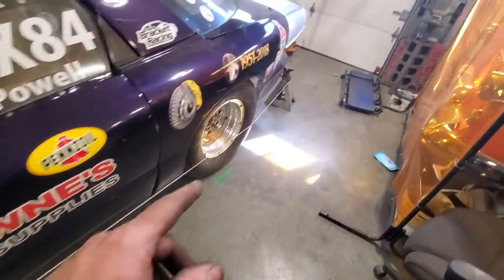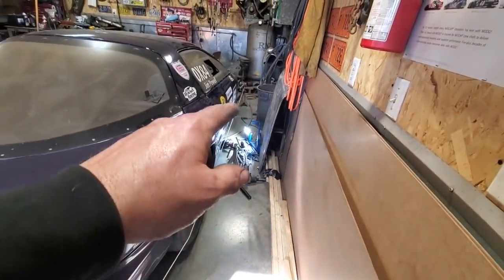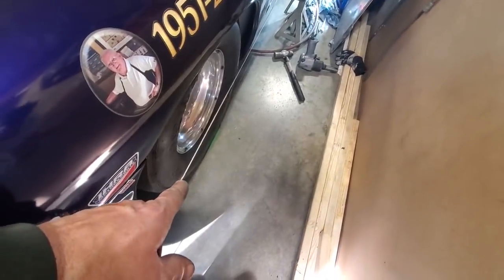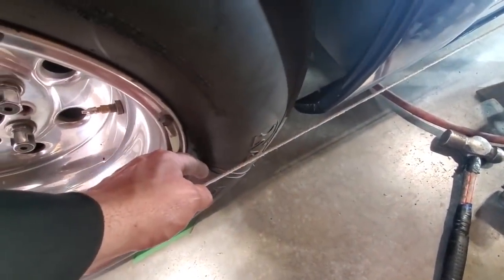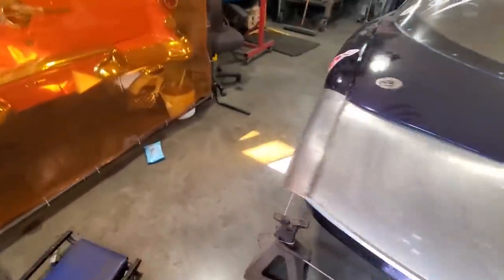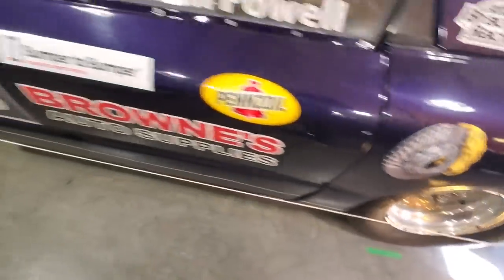Let me explain the string setup first. I've got a string that goes from this jack stand here, runs right down, wraps around this jack stand, wraps around this jack stand, and then goes up and wraps around that jack stand up there — all pulled tight. What you do is you put the rear jack in behind the back of the wheel so it just rests on the back of the tire. Then you go up front, pull that tight, and slowly move that front jack in until the string just barely touches the front part of the tire. So that rear sidewall and that front sidewall are parallel — that's your parallel reference line.